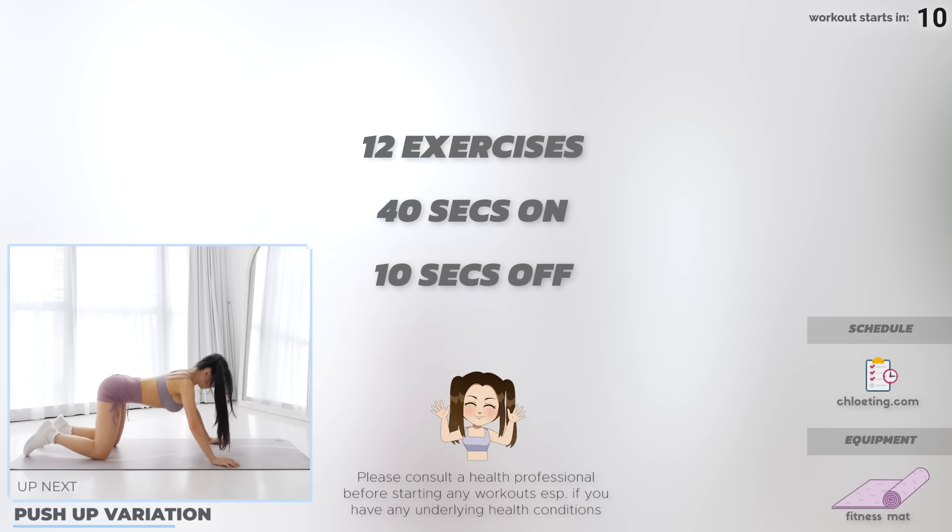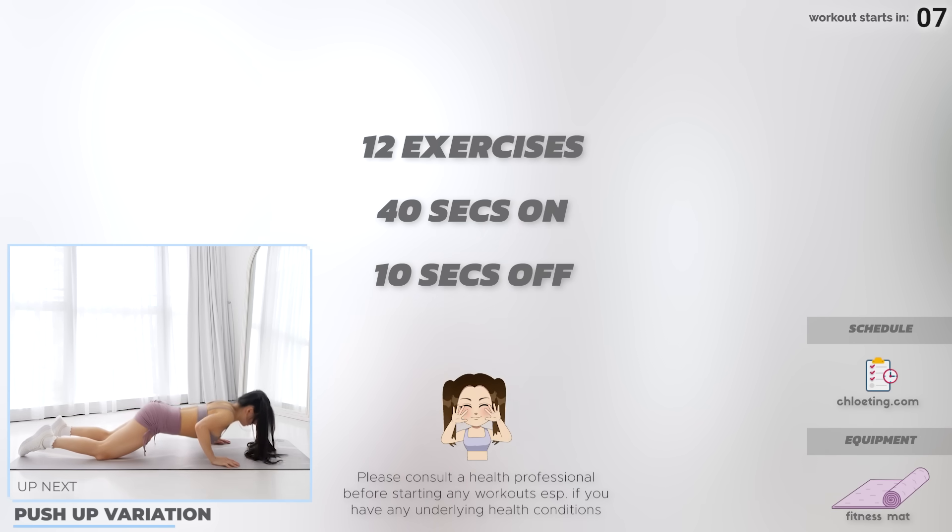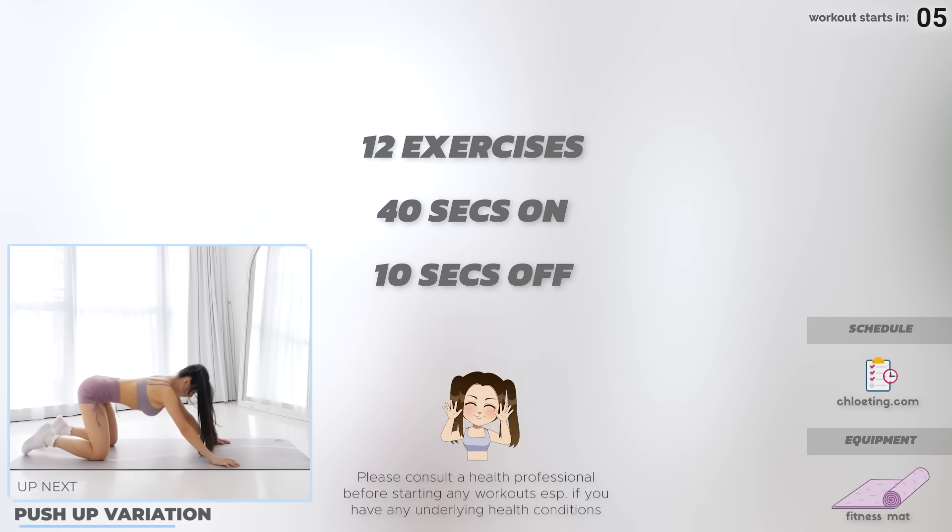So are you guys ready? Let's go! We've got 12 exercises in this upper body and core workout — 40 seconds of each exercise and 10 seconds of rest in between. Get on your mat and let's start with a push-up variation.